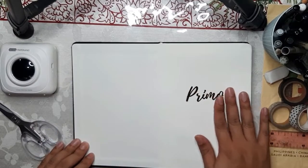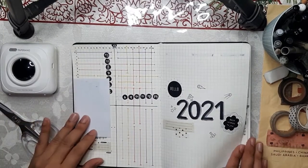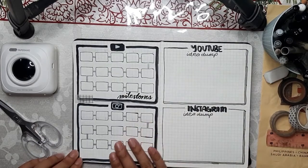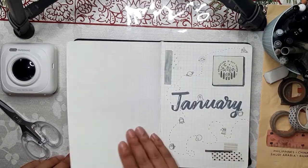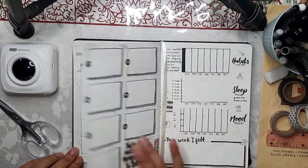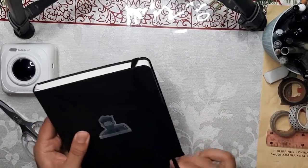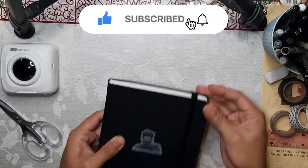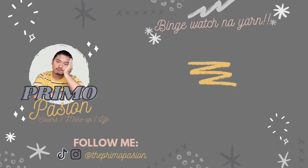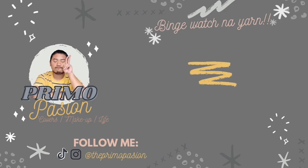Here is the final flip-through of my setup: my cover page, grid cheat sheet, key, 2021 cover page, year at a glance, January cover — which is actually my favorite part — and beside it my memories page where I'll add photos of the month or whatever happened. That's it guys, that's my first bullet journal setup! I hope you liked it. If you did, please click the thumbs up, leave your comments and suggestions for themes and other spreads. Don't forget to subscribe and click the notification bell so you'll be notified when I have a new video. Thank you so much and I will see you guys on my next video — bye!